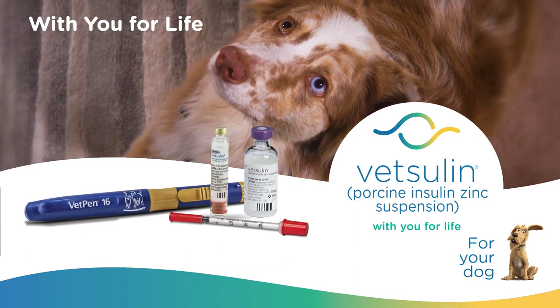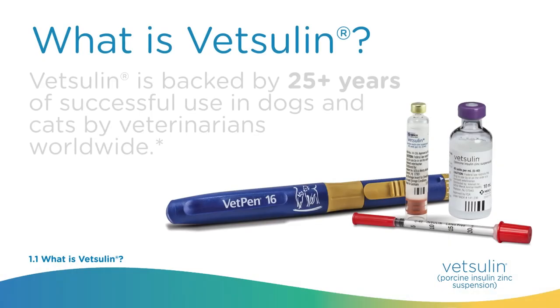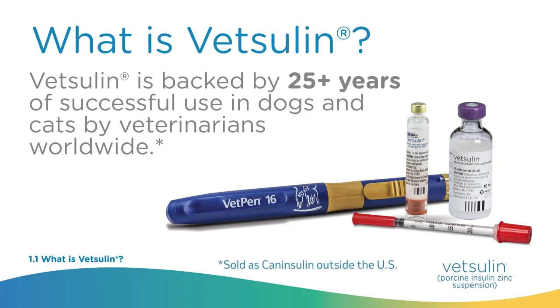Vetsulin is a treatment option that can help. Vetsulin is an insulin indicated for the reduction of hyperglycemia and hyperglycemia-associated clinical signs in dogs and cats with diabetes mellitus. Vetsulin is the first FDA-approved insulin for treatment of diabetes in both dogs and cats. Vetsulin is available in a 10-milliliter vial for use with U40 insulin syringes, or a 2.7-milliliter cartridge for use with the VetPen.